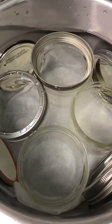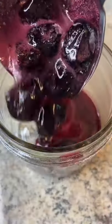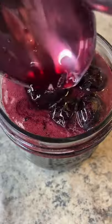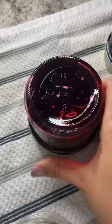We sanitize our jars by boiling them on medium-low for a few minutes. They have to be nice and warm. Add your hot jam and make sure you wipe the rim really well. Lid on and turn them upside down — you can cover them and let them rest overnight.